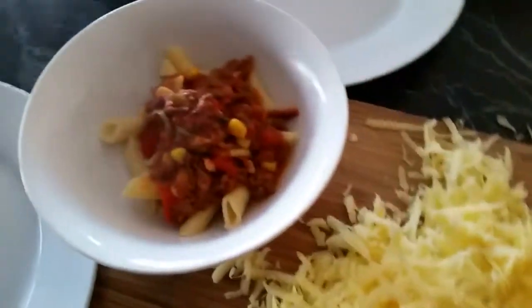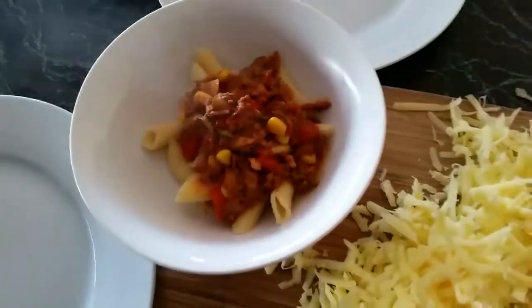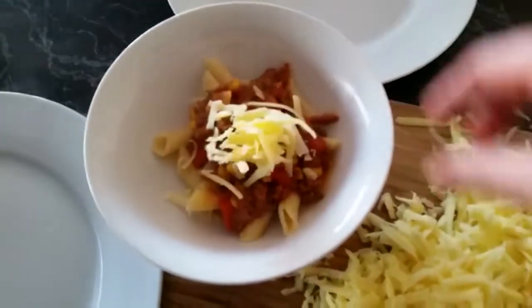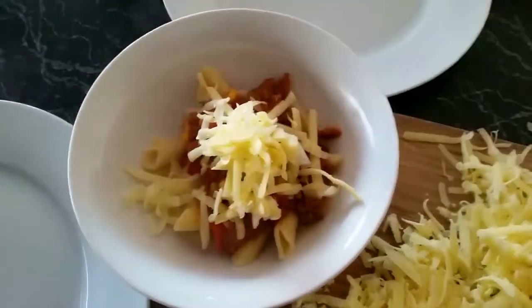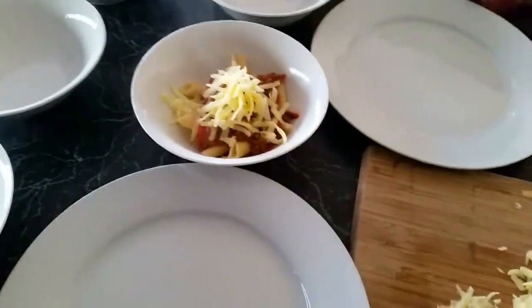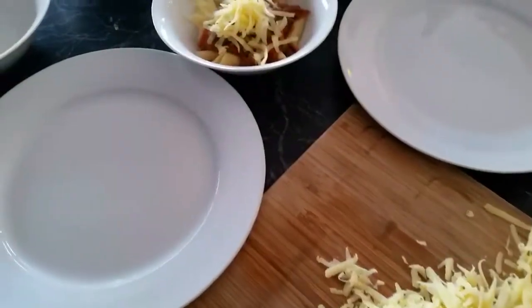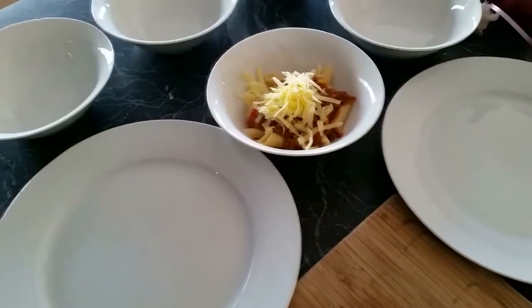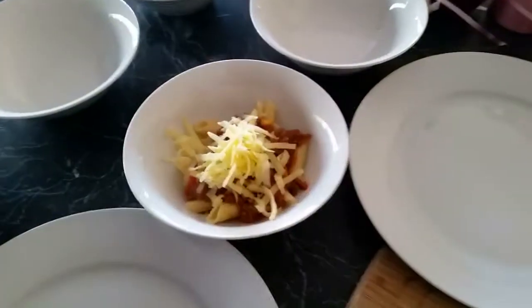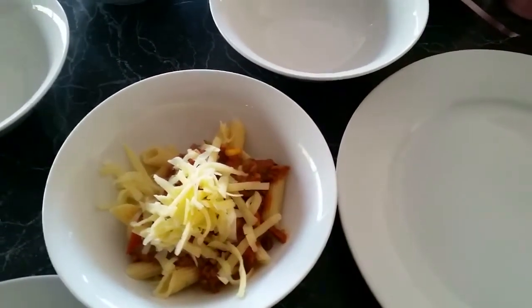So this is a child-sized portion here — that's what it looks like. And then we just add some cheese. Delicious. So now I just serve up another eight people. Me and my husband — and whoever else wants to — will just add some Tabasco if we want to make it more chilli-fied. Thanks for watching, cheers!